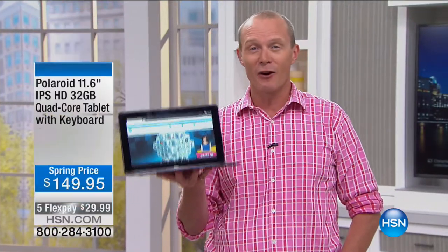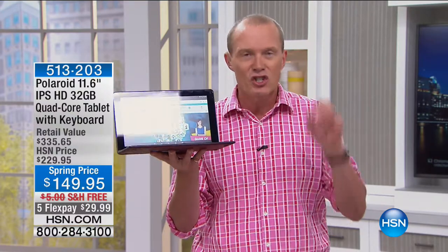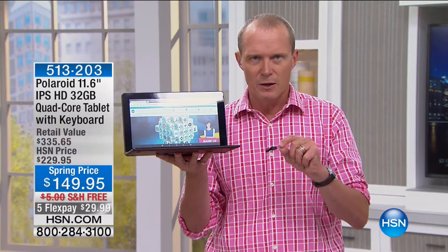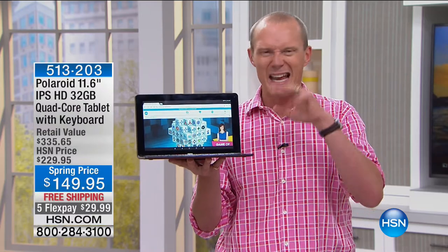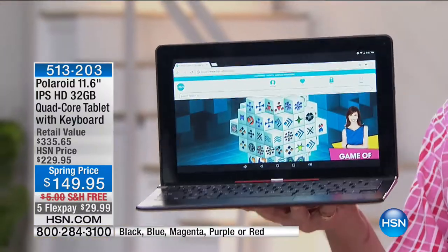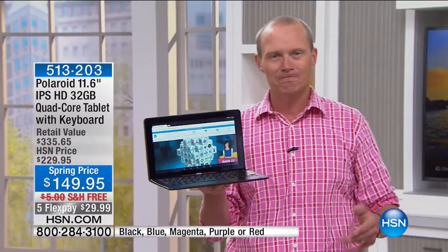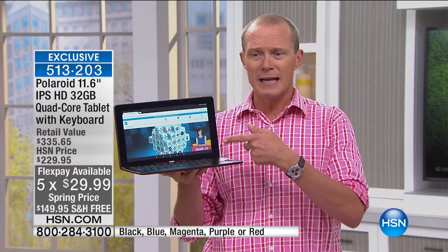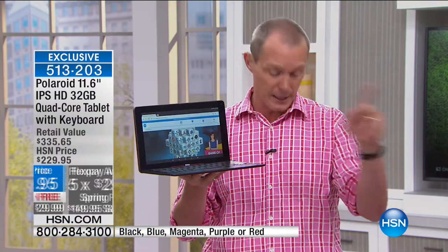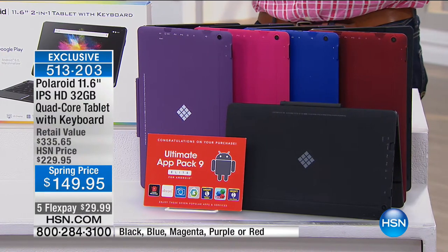Welcome back to HSN Electronic Connection. This is extraordinary — a tablet for less than $150 from Polaroid. It's a quad-core processor tablet with a detachable keyboard — full-size keyboard at the best price we've ever offered at $149.95. Additional flex pay and free delivery on every item this show. We have fewer than 200 of each colour: black, teal, blue, purple, red, and magenta. It also comes with a great app package.